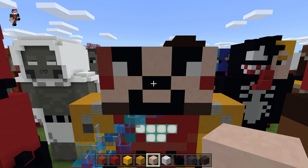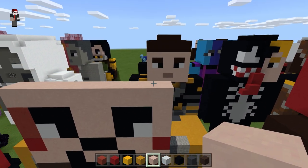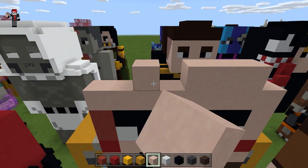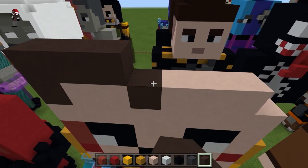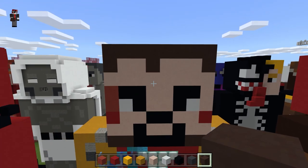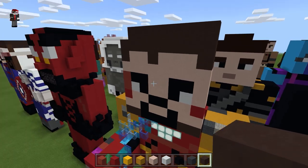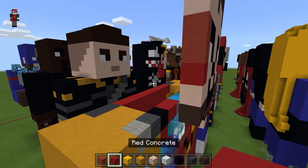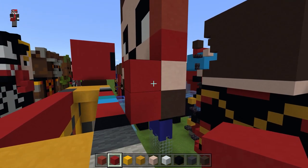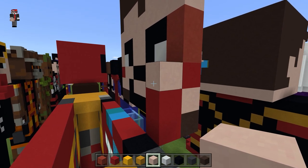Do one row of white terracotta on top — three and then two. Take the gray terracotta and fill in all this, go up another row. His face should be looking something like that. For the side of his face, take the red and go down, go back to the white terracotta, place one right there, come out two, go up two.